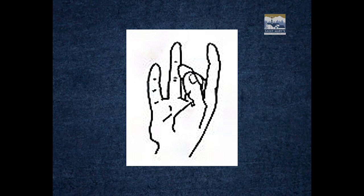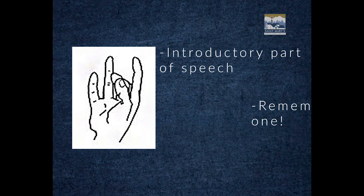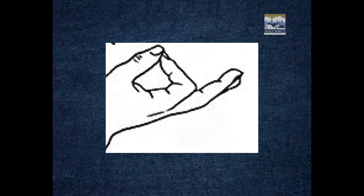Moving on to this one — you can see the middle finger and thumb are touching, and all the others are extended. This signified the introductory part of the speech. It's also very similar to another hand gesture we're going to get to a bit later, so keep this one in mind.